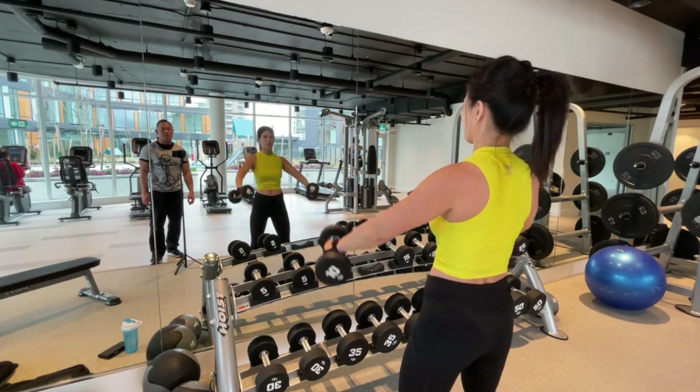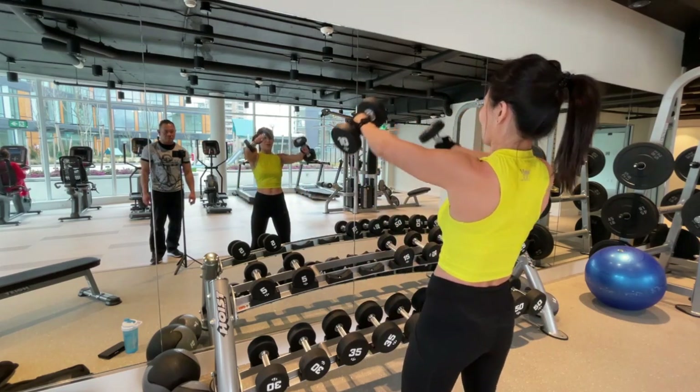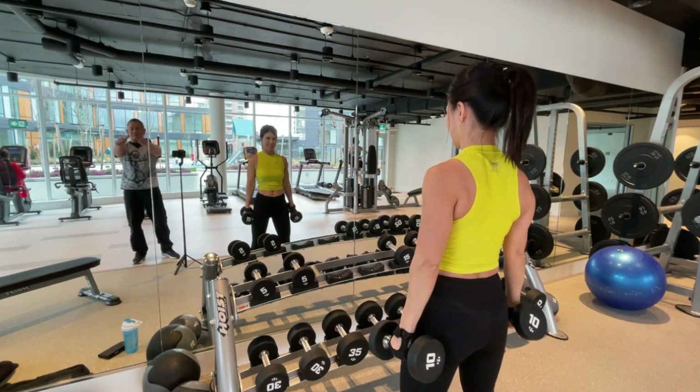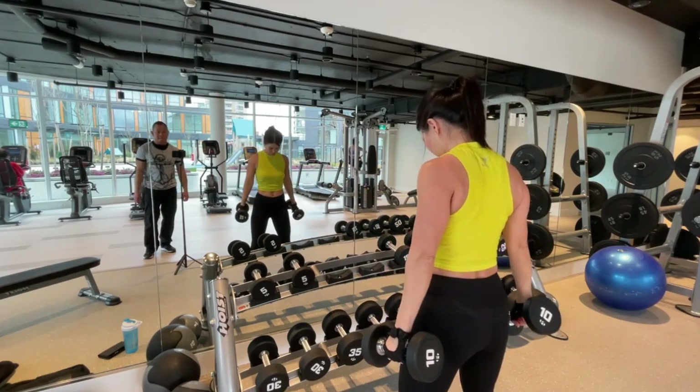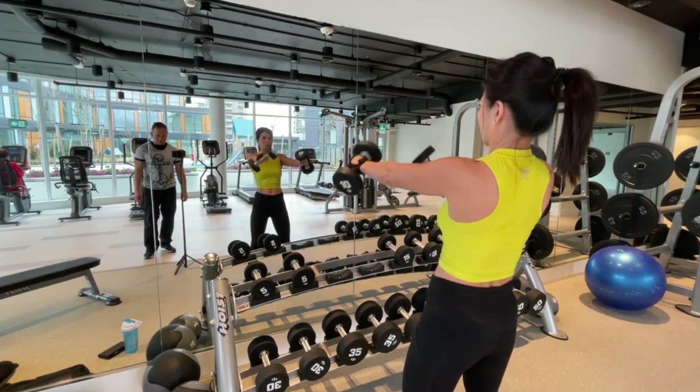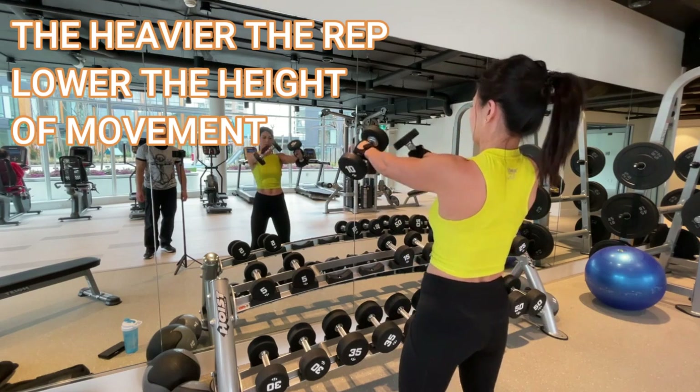Five. Make a touch. Make a touch. Five. Four. Just bring it to chin height. Five. Three. Two. One. Good.